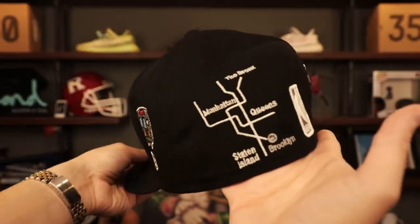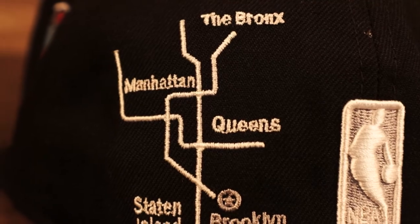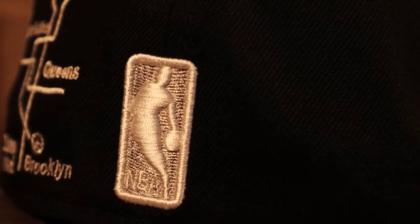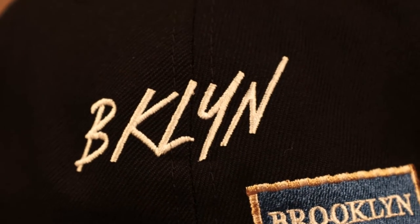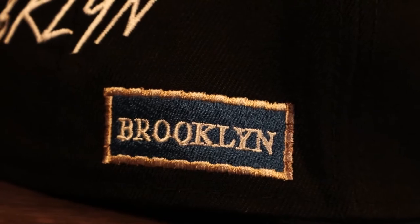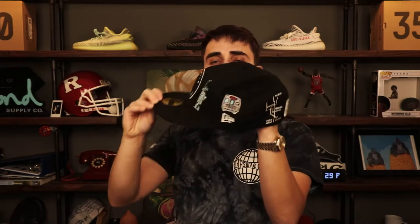On the back we have the five boroughs of New York, and since it's a Brooklyn Nets hat, Brooklyn is pointed out. We got the NBA silhouette — that Jerry West silhouette logo — embroidered there. On the wearer's right in script we got 'BKLYN' — of course that stands for Brooklyn — and you got this vintage street sign that says Brooklyn in blue and tan. A little splash of color that stands out with a vintage vibe. Gray under visor, black sweatband, 100% polyester. Let's get into the next one.